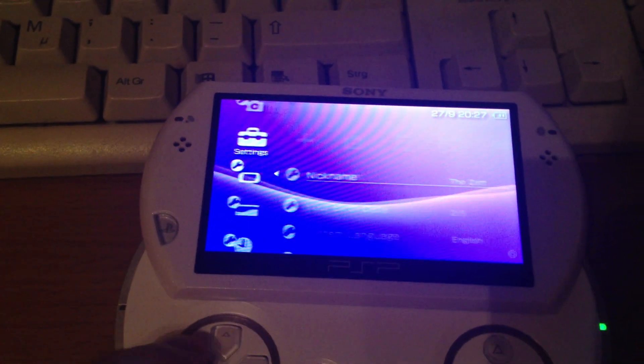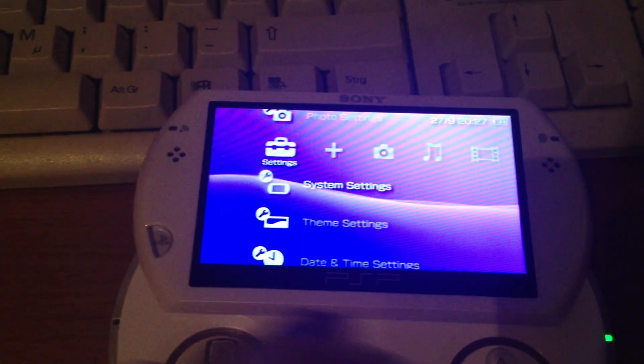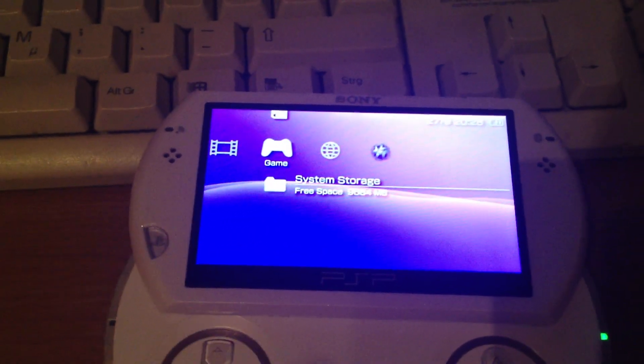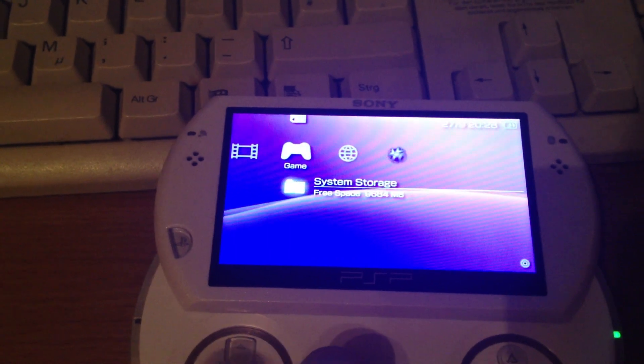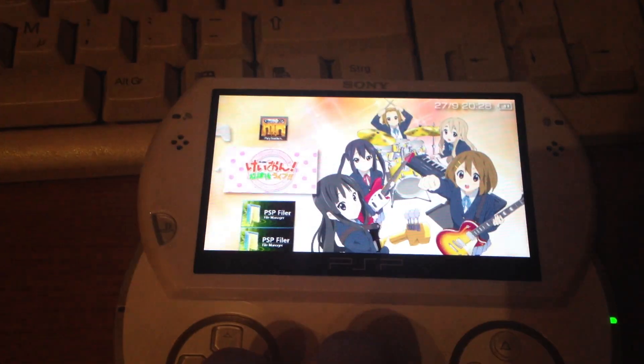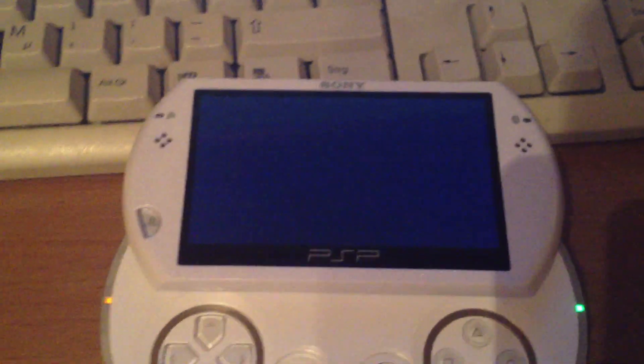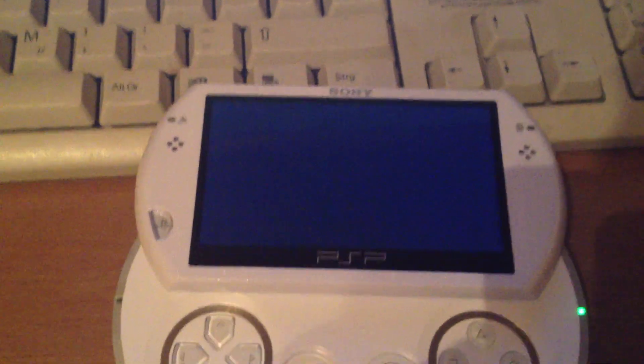Now the PlayStation Portable is password protected. We are still running 6.20 Pro permanent, and it's not bricked, even if we touched some Flash Zero files. I'm gonna launch this game, and when we exit the game it should ask for the password.